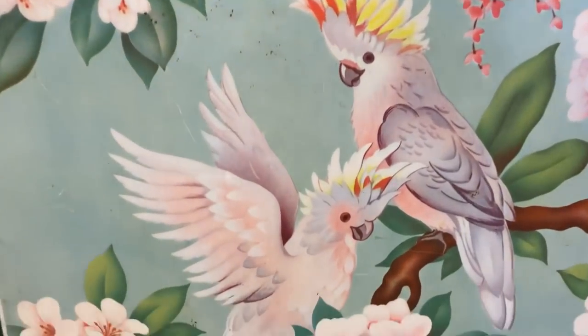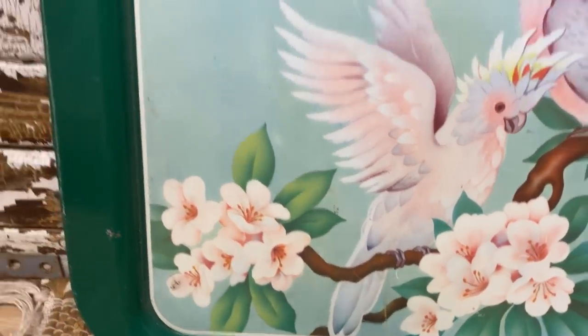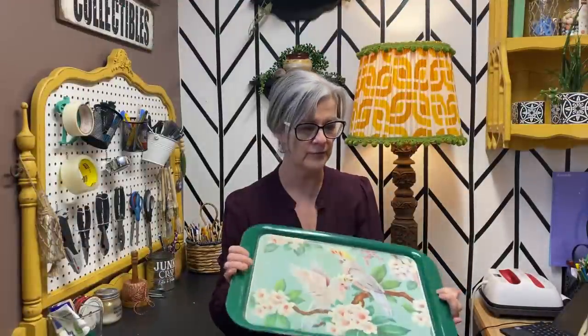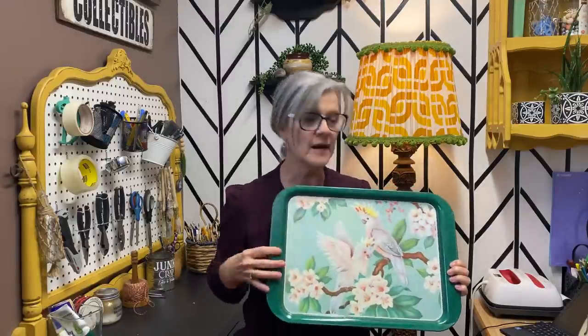What about this? I love the birds — parakeets. I'm not quite sure what to do with it. I'd hate to paint over it because I kind of like the bird print on it. I picked it up for $2.99 — it was 75% off. It's got a few scratches on it. Maybe just paint the outside and leave this, or do I just paint the whole thing and start from scratch and put a nice quote on it? I'd hate to cover this up — any ideas, let me know!